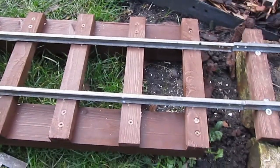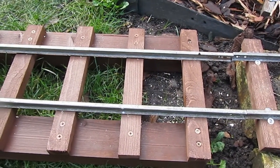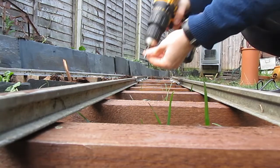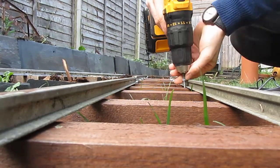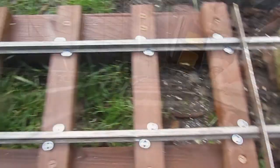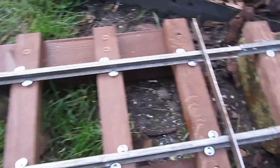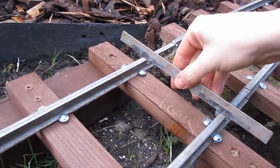We put our two straight lengths of rail on there and it's time to start putting in — but not tightening — the pan head screws. The screws are now in position but not tightened, so it's time to tighten them down and keep the rails five inches apart.